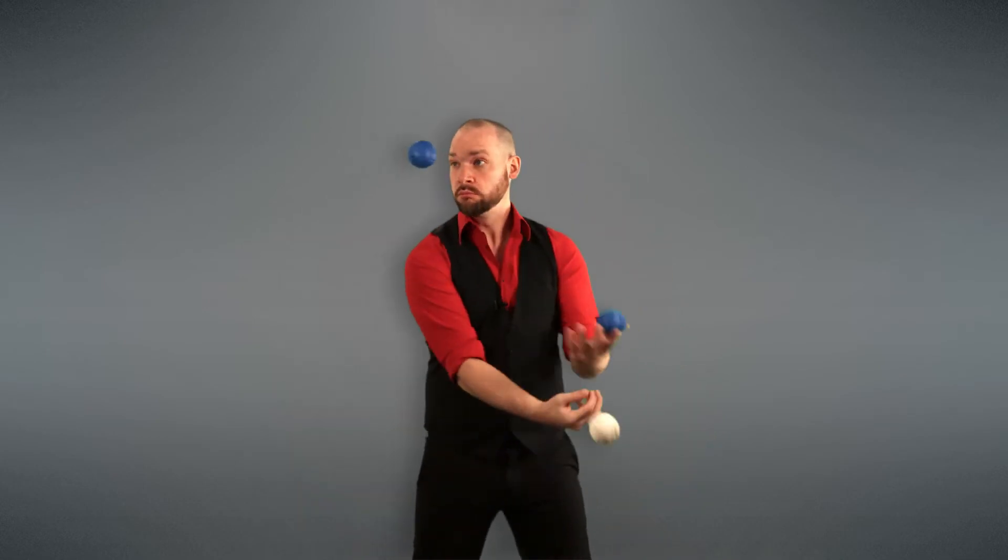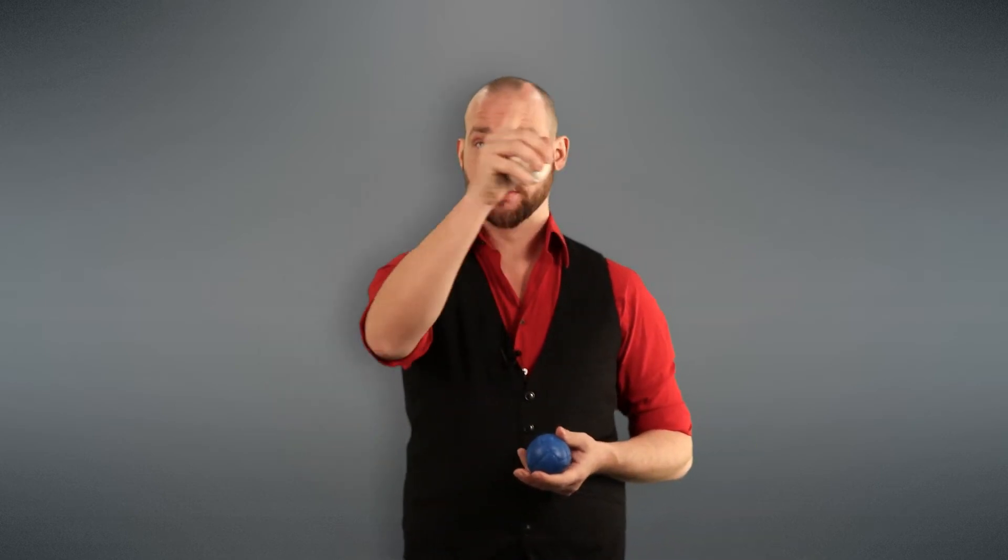One common problem I see with this trick is not throwing the over-the-top throw far enough over, resulting in having to reach your arms across your pattern to catch it. One way to fix this is to imagine there's a basketball hoop right above your forehead — every throw you make is trying to go inside that hoop.